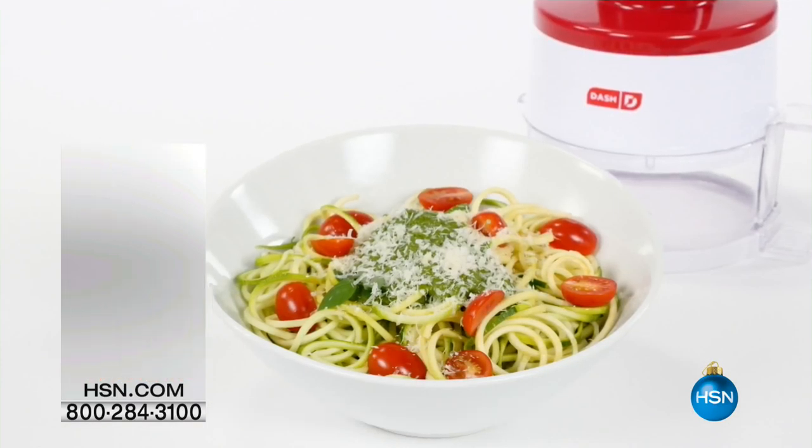Two great cookbooks you can add to your order: one is 'Inspiralized: Everything from Apples to Zucchini' — very clever — and the other is 'Inspiralized: Turn Vegetables into Healthy, Creative, Satisfying Meals.' Two different cookbooks here that you can add to your order. It's also a great gift idea for a friend who's been talking about getting healthier.